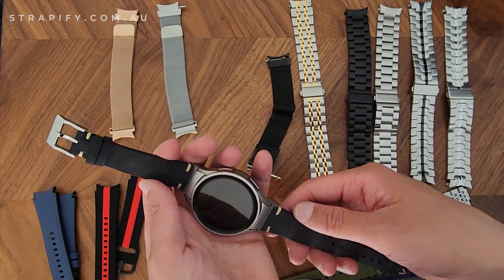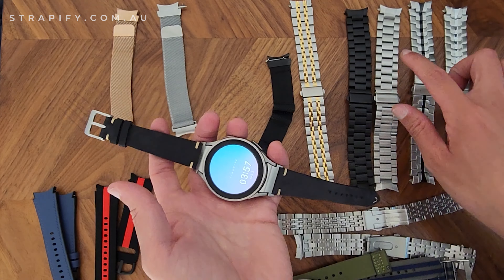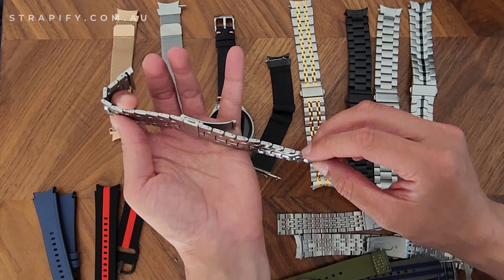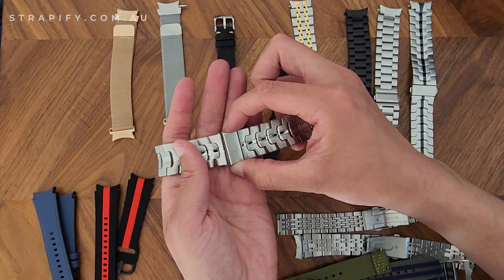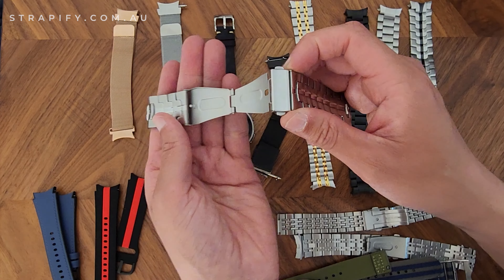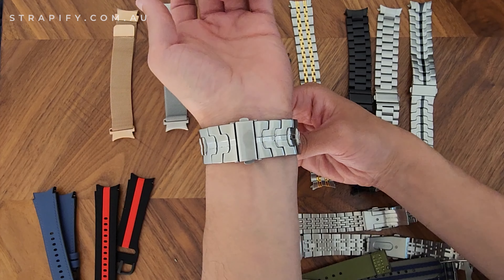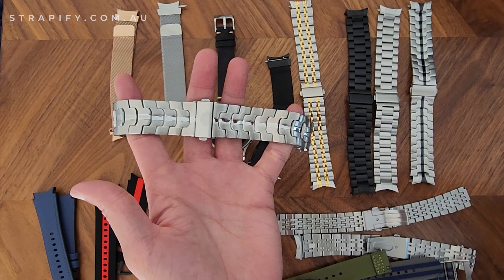That's all for today — let me know if you have any questions on the adapters or fitted bracelets. I'll show you how the deployant clasp works: once the strap is fitted to your wrist, all you need to do is press both sides in and it unfolds so you can take your wrist out. When you want to put your watch back on, just put your wrist back and click it back into place — it makes things a lot easier. See you guys later!